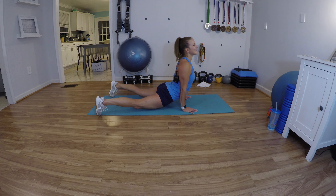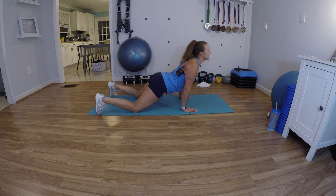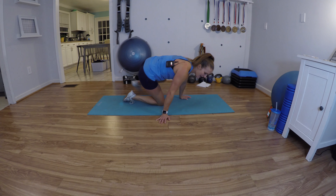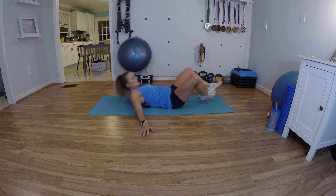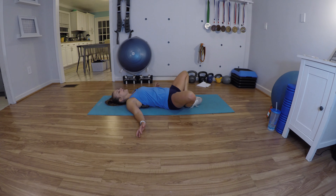Go ahead and lay down. We're just gonna end in a nice comfy position — lay on your back, butterfly your legs so the soles of your feet are together, just let gravity pull on your knees. You'll feel a nice little stretch in your groin and inner thighs. Close your eyes and breathe.